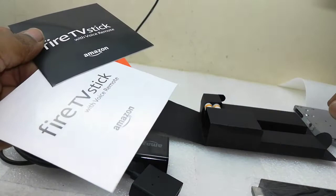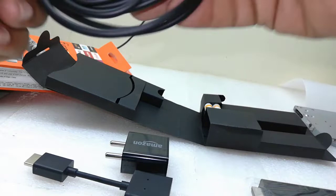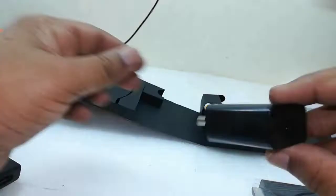This is the user manual of FireStick. This is a USB cable for the power source — good quality. And this is the HDMI extension. If you don't have much space in your TV's HDMI port, you can use this. And this is the power adapter.